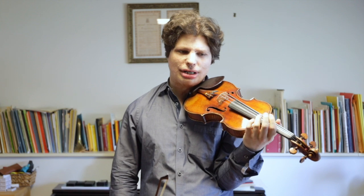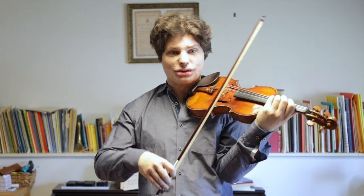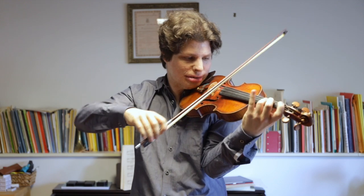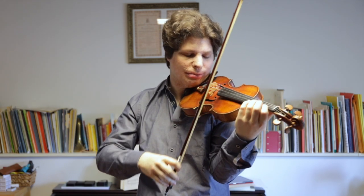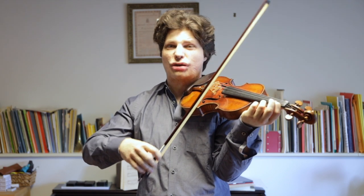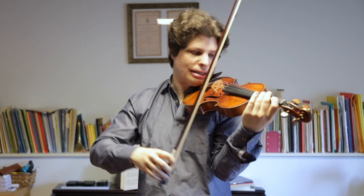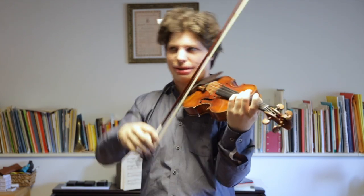When you're struggling with a passage, figuring out where the string change is going to be and choosing the fingering to make that easier can help a lot. Even playing in a different position — as soon as you go one position up, the string changes will be in a different place, and maybe that's going to make it easier. For example, in this passage I actually play in what you might call half position, because it means all of the string changes are in such a comfortable place, whereas in first position I have to think more carefully about where exactly the downbow is after the string change.